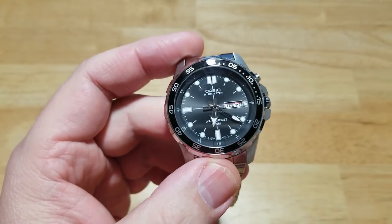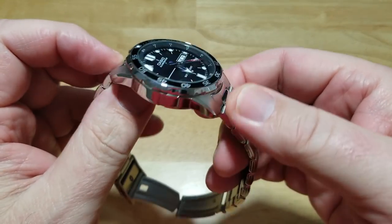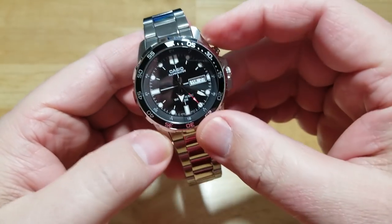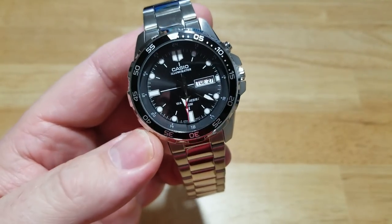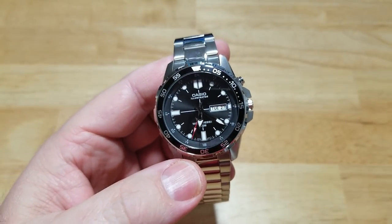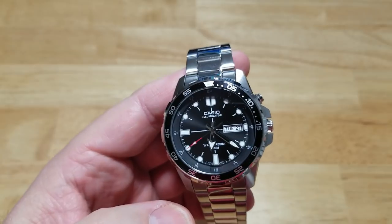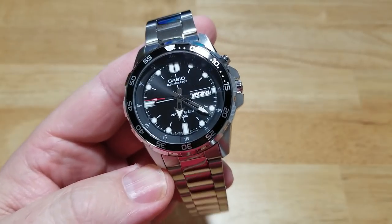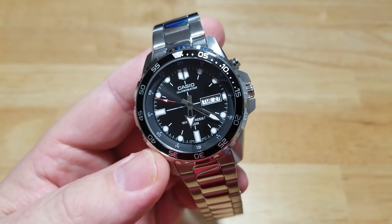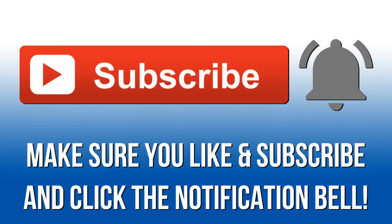So guys, that's really been about it for this one. It doesn't have a lot of different functions or complications or anything — it's just a really good quality built Casio watch with a little hat trick, and that's the illumination. Really cool watch, just fantastic looking. I'll make sure to put a link in the description so you can go over to Amazon and pick one of these up if you'd like. They're about $65 to $67, and I think they come in a couple of different dial colors and designs as well. Make sure you like and subscribe and click that notification bell to make sure you get all of my videos.